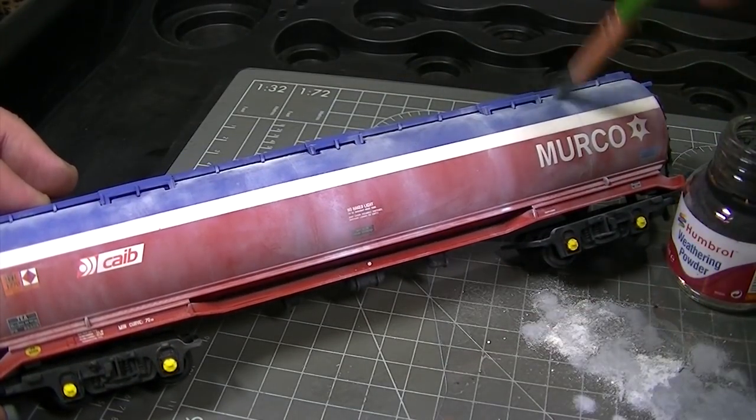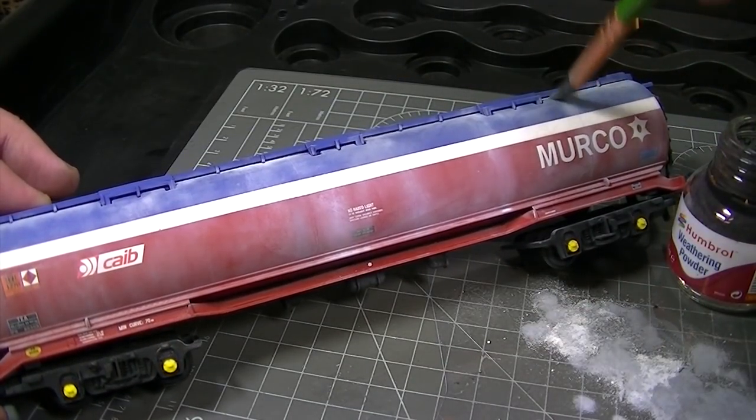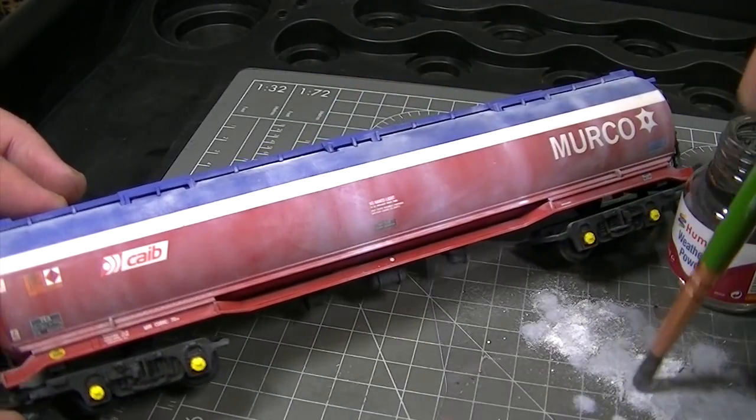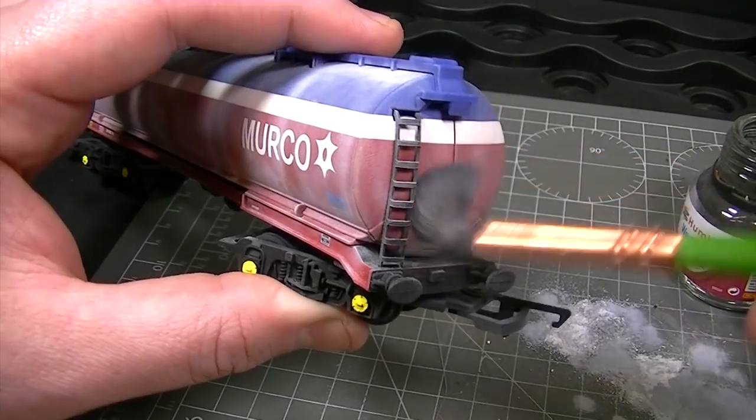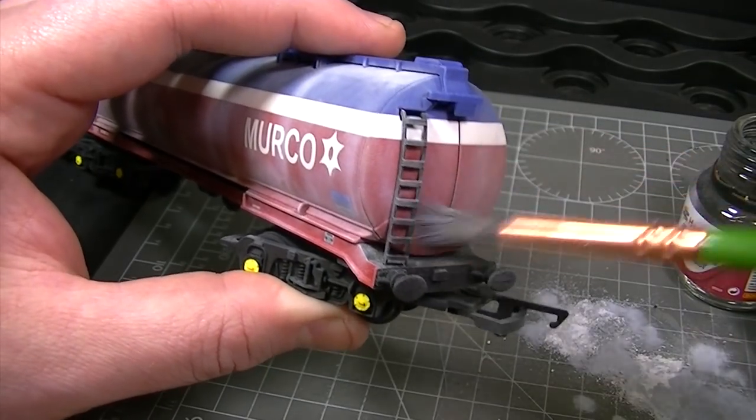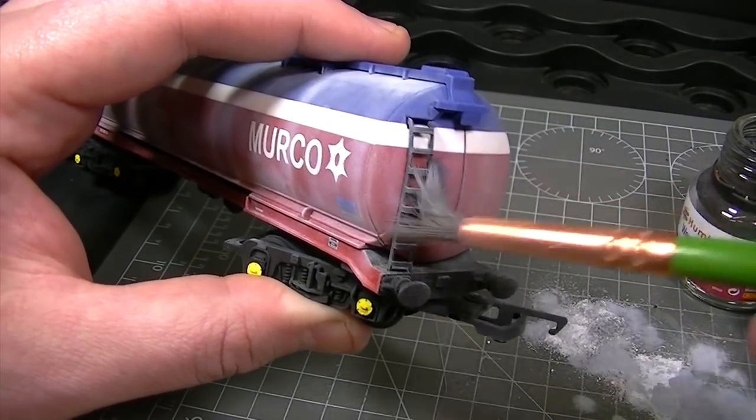By keeping some of the weathering powders separate on the palette you can add more of the white or smoke shades in different areas to vary the tone. This will give a more interesting finish and prevent it from looking too uniform.